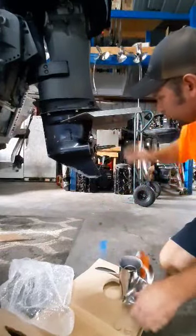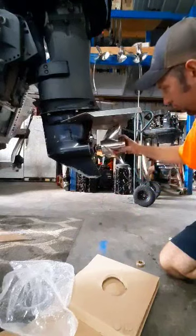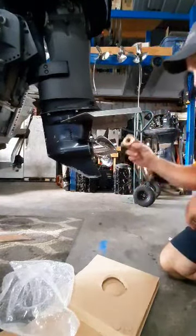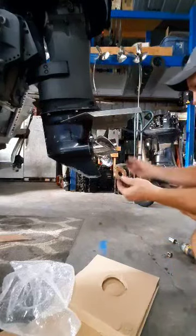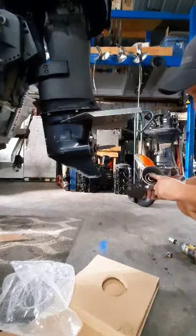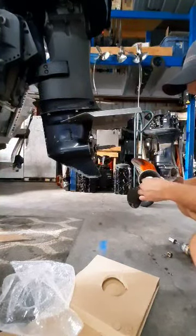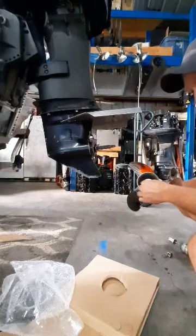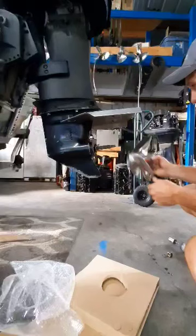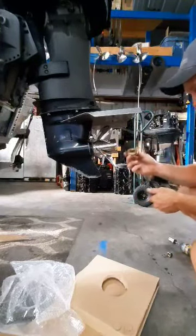So you've got your Mercury thrust washer. Slide on your propeller and you're going to take this washer. The way these Yamahas are made, it just needs this washer to take up some slack. So regardless if you have a Yamaha or a Mercury, you're going to need this.